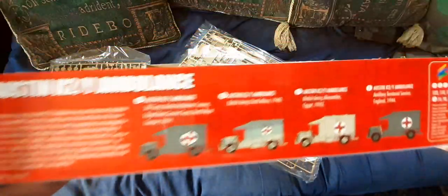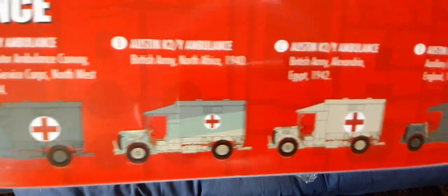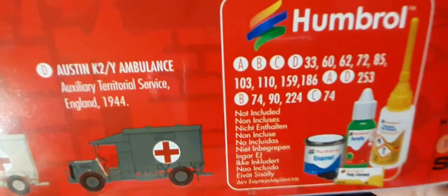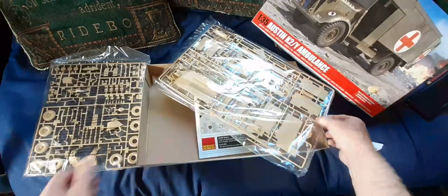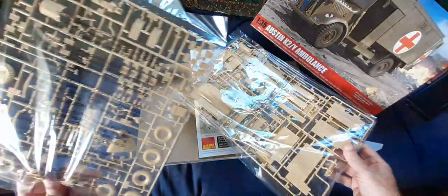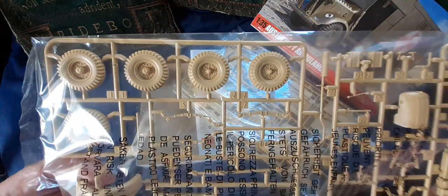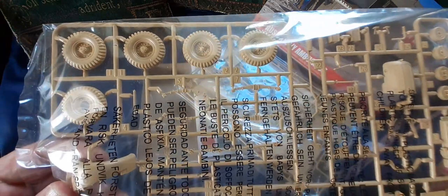It has colour schemes and appropriate decals. That's the Princess Elizabeth one in England — the famous one she had a photograph taken with. There appears to be no engine detail, and there's no maker detail moulded to the tyres, which is a shame, because years ago AFIX did a far better job with their Dunlop Runflats on the old Bedford QL Gunporty. It would have been nice to have seen some moulded maker detail on the tyres.